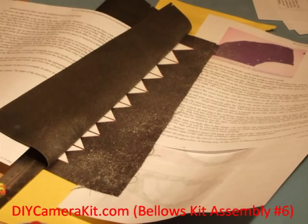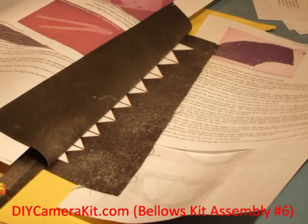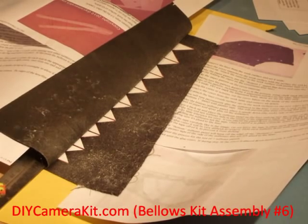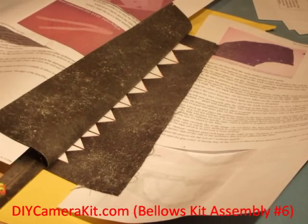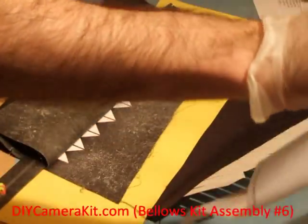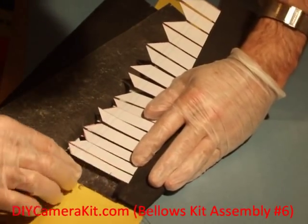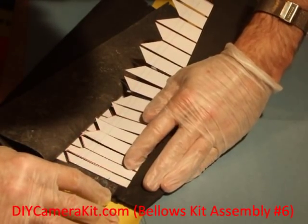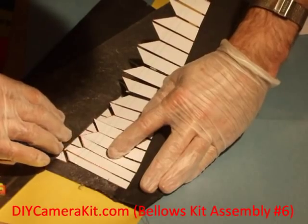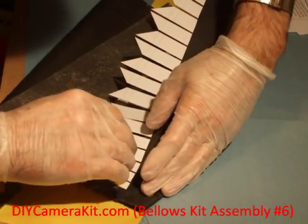On the sandwich, we will use another piece of paper to protect the outside of the bellows. Now, very carefully and slowly, starting from the top, we will be using a piece of paper and trying to align the liner and each individual stiffener to its position.